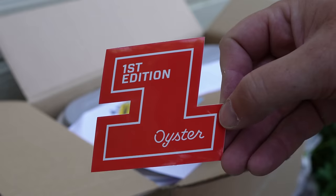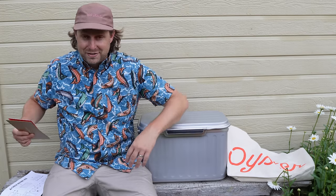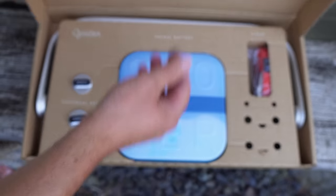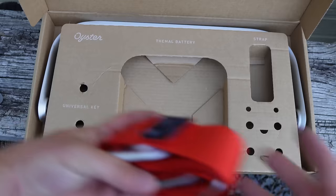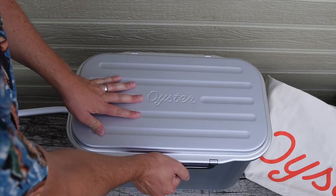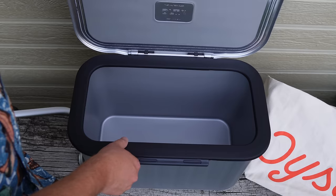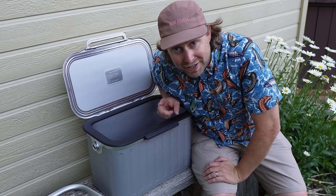Three times colder performance, cooler first edition, vacuum insulated, oyster — no ice oyster. We're gonna find out if that's all true. Let's see what's in this accessories box: a thermal battery. This cooler is already pretty interesting. Let's open it up for the first time and we've got to attach that handle. It's a very unique, very different type of cooler.